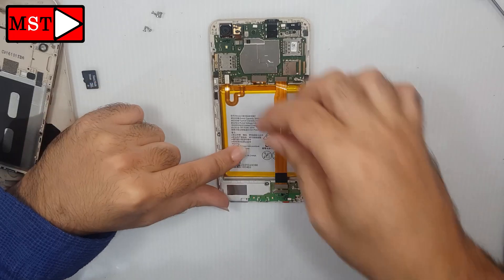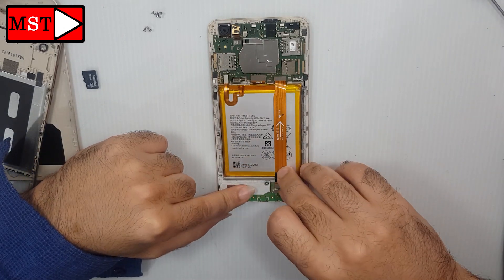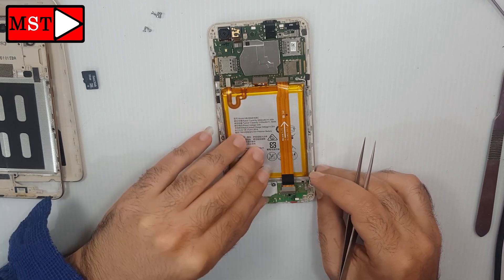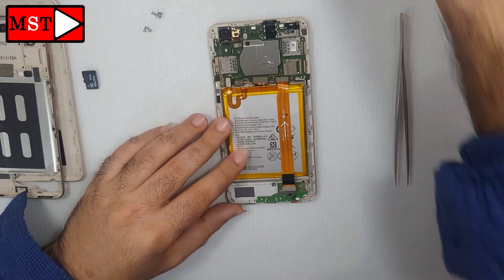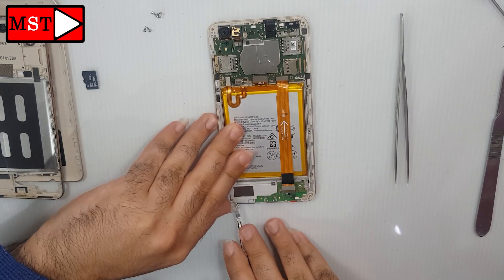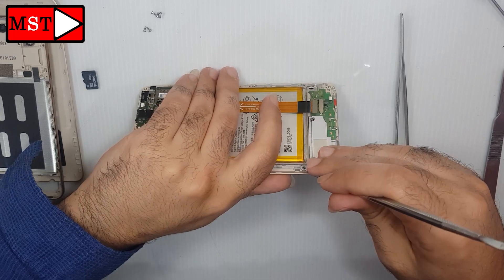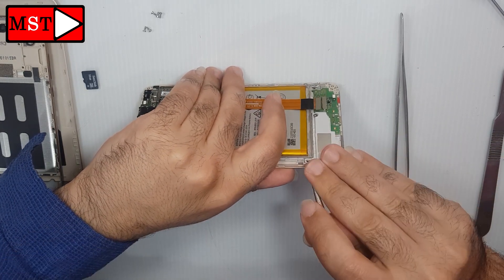Here we have the charging board. You can just replace the charging board and your repair can be much easier and faster. If you want to just replace the charging board, you can remove it, put it in a holder, and repair the charging port. Let's continue — remove the loudspeaker. It's better for you to use plastic tools instead of metal tools.